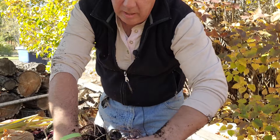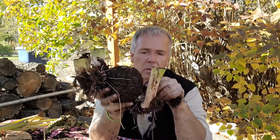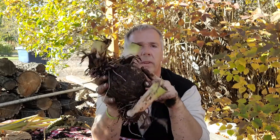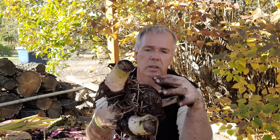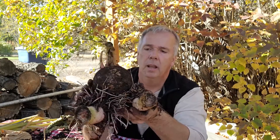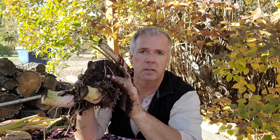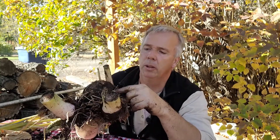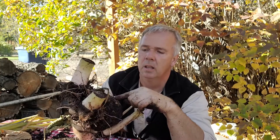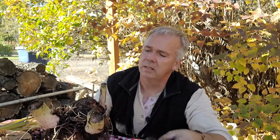I will go ahead and remove those secondary roots with my pruners. You can see that the original bulb started off as about the size of a softball. Now, feeling it, for the most part we're still nice and firm. However, I do have a couple of soft spots, and that could very easily be some rotting tissue.